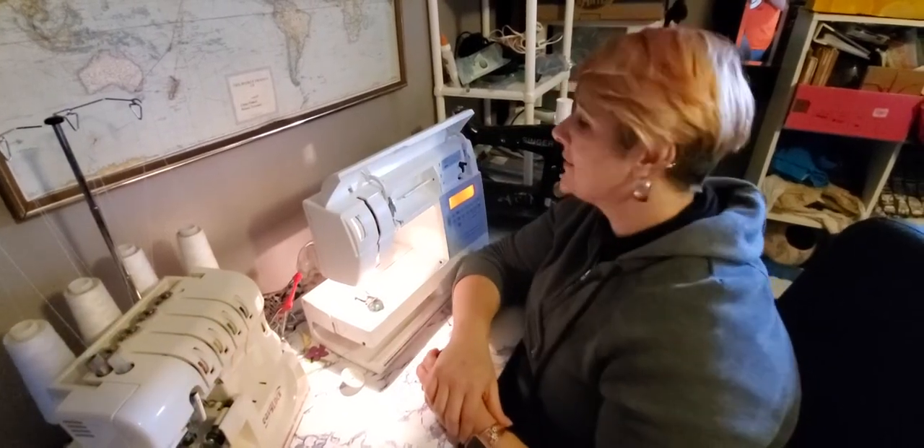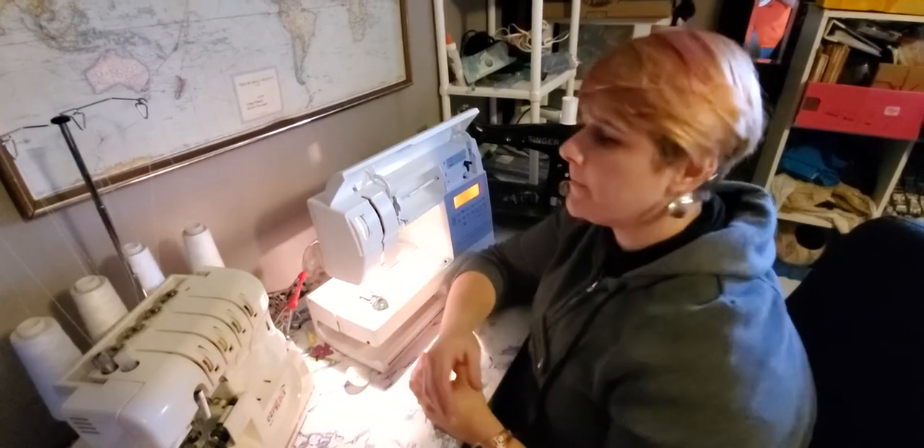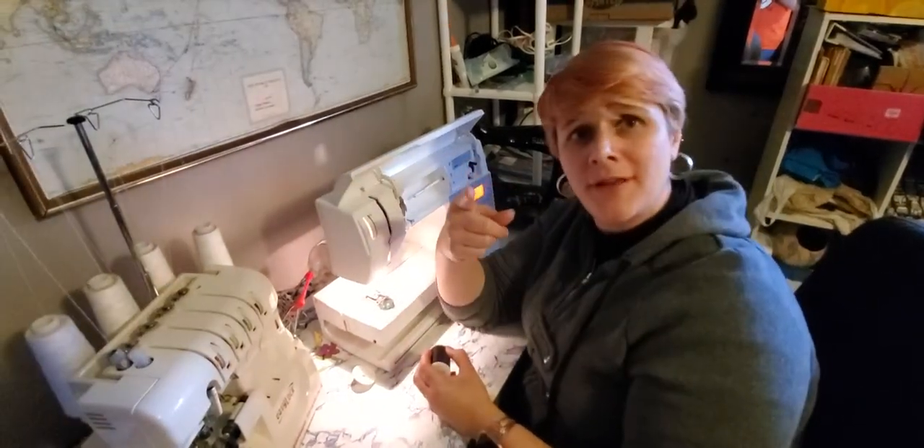Hello. So I'm going to go over the basics of threading a sewing machine with you. My son is videoing for me.